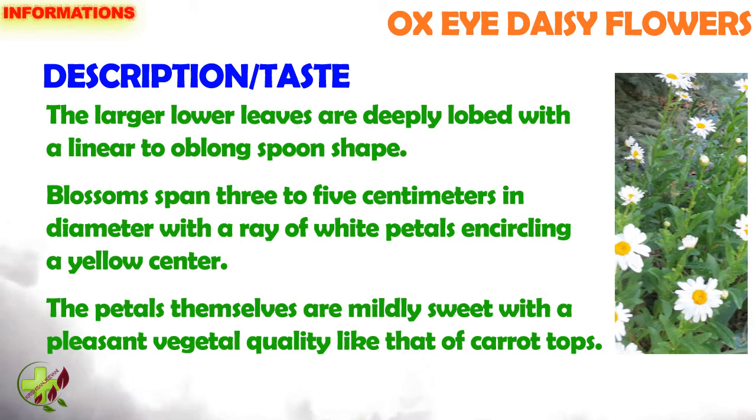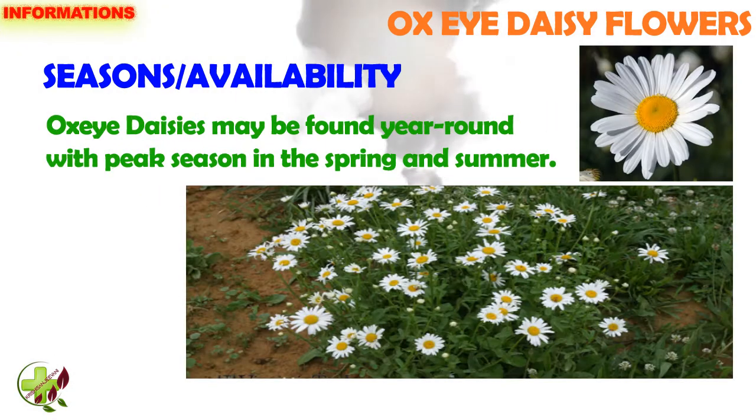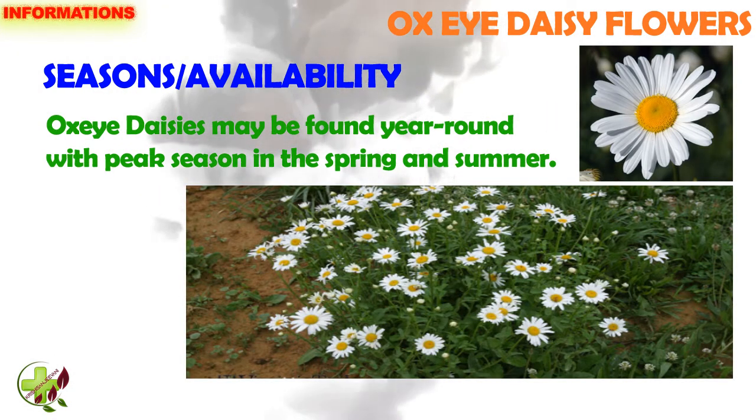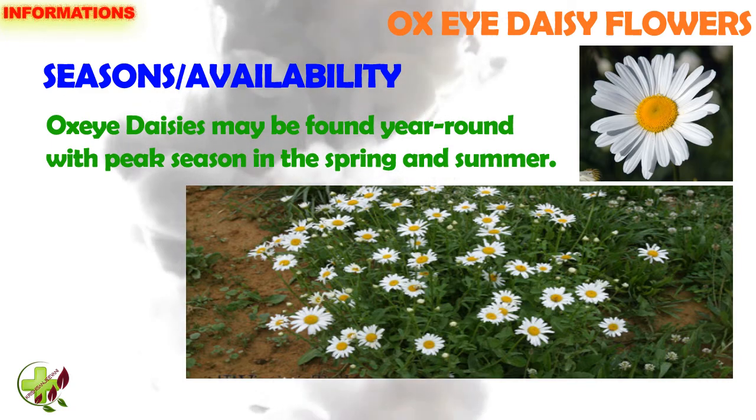The petals themselves are mildly sweet with a pleasant vegetal quality, like that of carrot tops. Ox Eye Daisy may be found year round, with peak season in spring and summer.